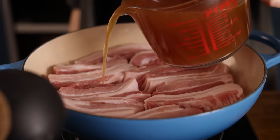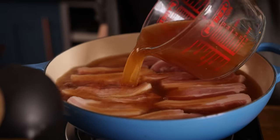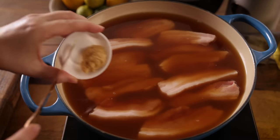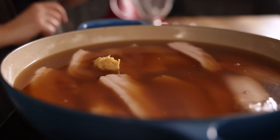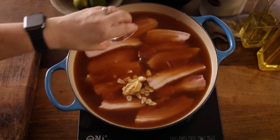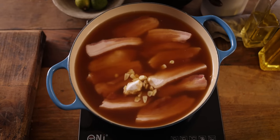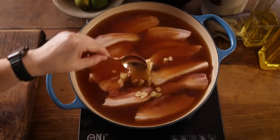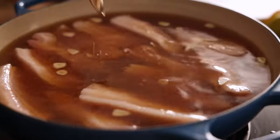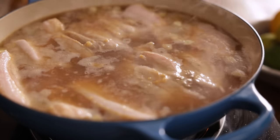Pour over a litre — which is about four and a third cups — of hot chicken stock. Then add in a tablespoon of minced ginger, three roughly chopped garlic cloves, a tablespoon of rice wine, and a tablespoon of sugar. Stir together and bring to the boil, then place the lid on, turn down the heat, and simmer for two hours.